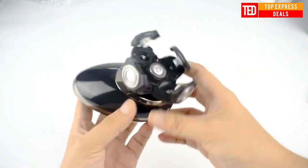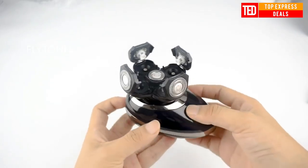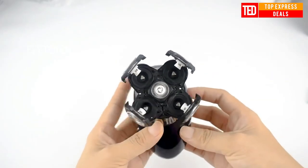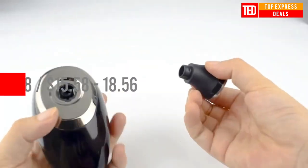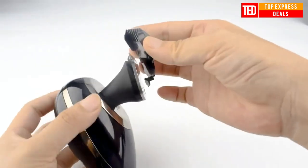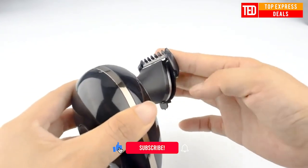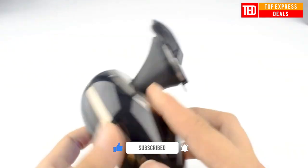Waterproof: the whole body is washable and can be cleaned with running water. USB cable charging ensures a wide range of charging modes — wall adapter, car adapter, PC charging, and power bank charging. Replaceable cutter head made of high-quality stainless steel; the cutter head is sharp, quick, and stable for hair removal.